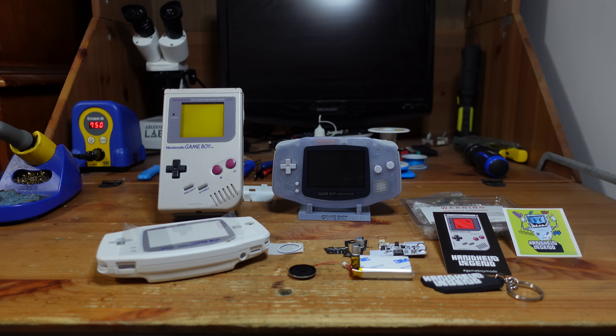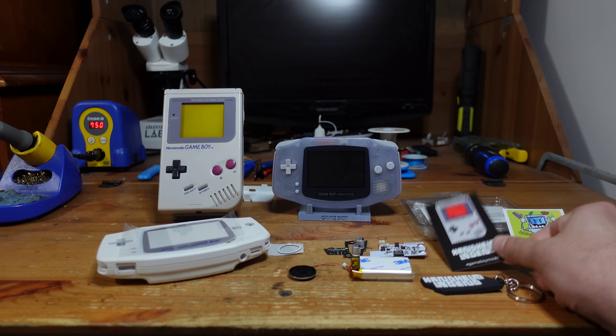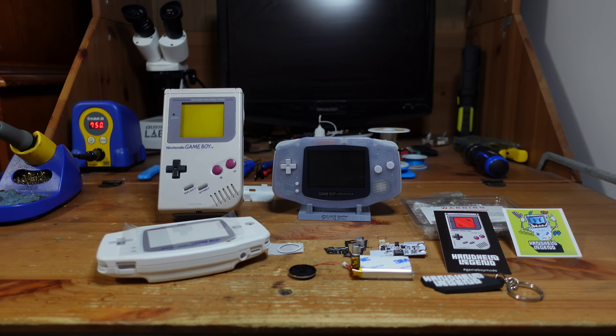Hey guys, welcome back to Fix It Friday. So this week I'm going to be doing a little bit of a personal project and this idea kind of came out of a conversation that I was having with the fine folks at Handheld Legend. This is a website I definitely recommend you take a look at if you haven't been there already. I've been using their products for years, even before I had a YouTube channel when I was just learning how to do console modding, and they're an absolutely outstanding resource when it comes to handheld mods.